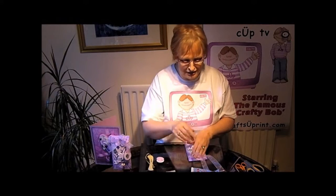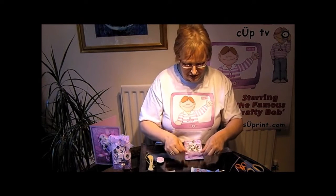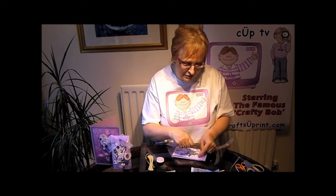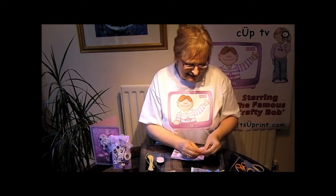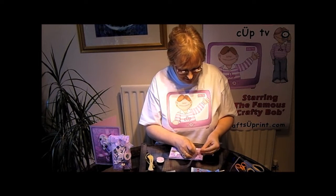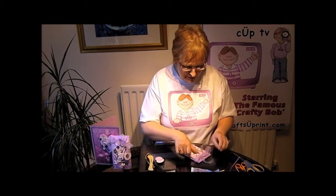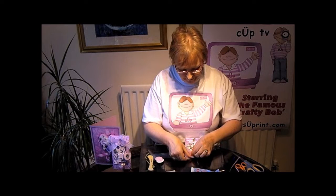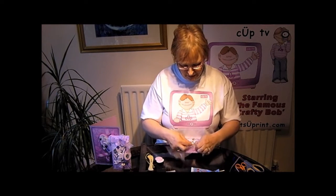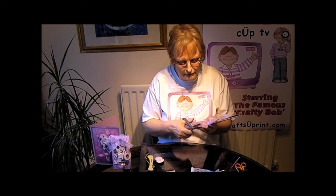Now this is going to be the tricky bit — tying the ribbon. I can normally do it quite well but we'll just see what happens. I'd hate to do live television; at least if this one turns out to be a real disaster I can just redo it. There we go, just tie that ribbon — oh, it's not too bad, that's turned out quite well! So then just cut off the excess at an angle to make it look pretty.